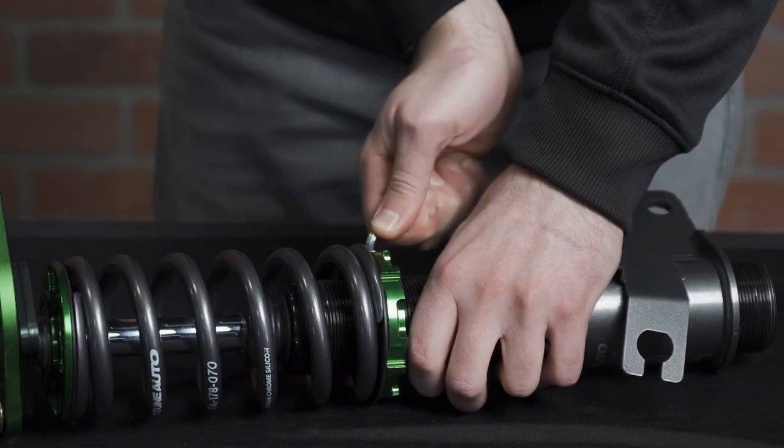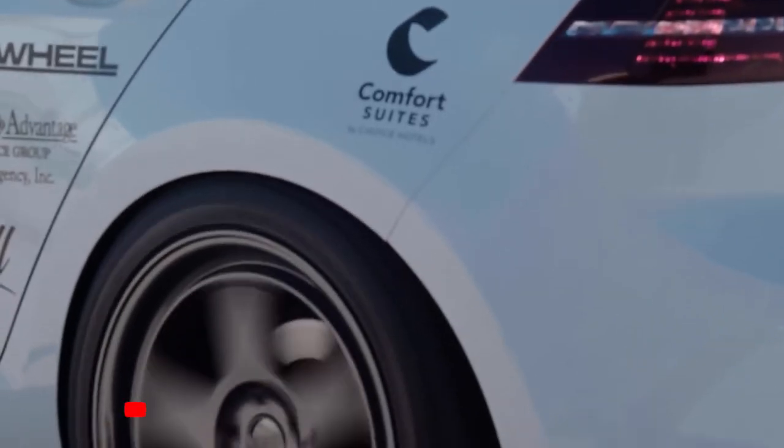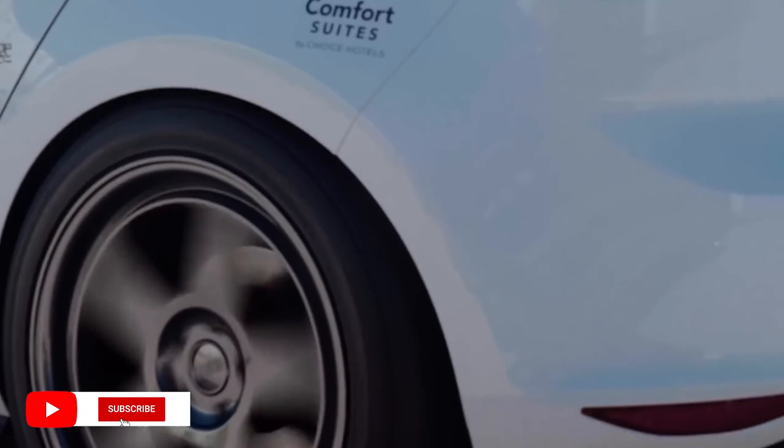And that is how you assemble your new coilovers before installation. Tell us what your favorite brand of coilovers is in the comments below. Don't forget to subscribe so you don't miss any future videos.